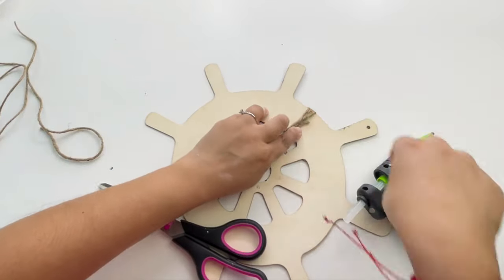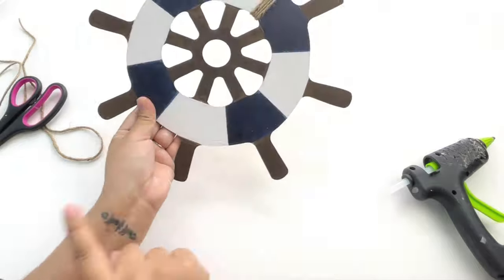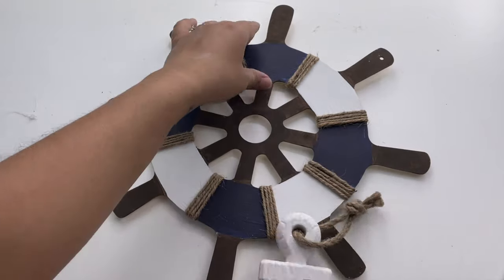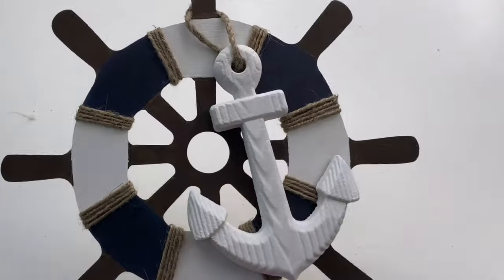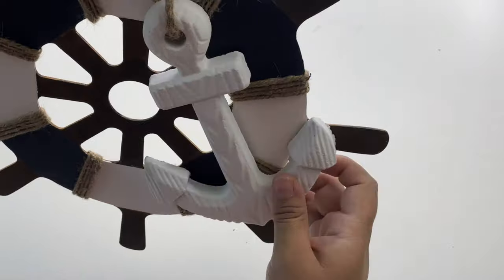Once I'm done with the first section, I'm going to do it seven more times around the wheel. To finish this off, I'm adding this beautiful anchor decor that I also got from the Dollar Tree. I honestly didn't have to do anything — all I did was just hang it on one of the handles, and that is it for this beautiful ship wheel.